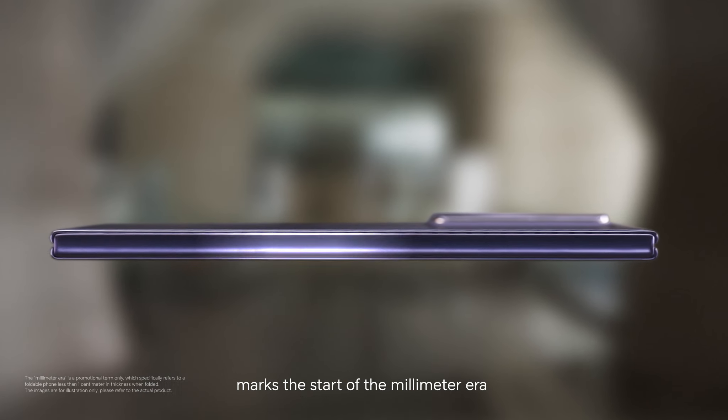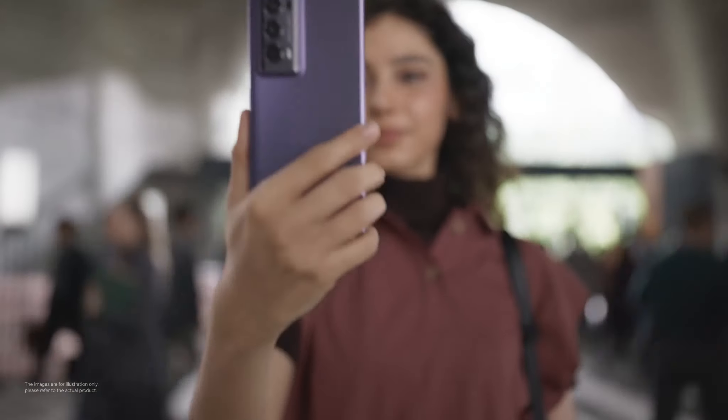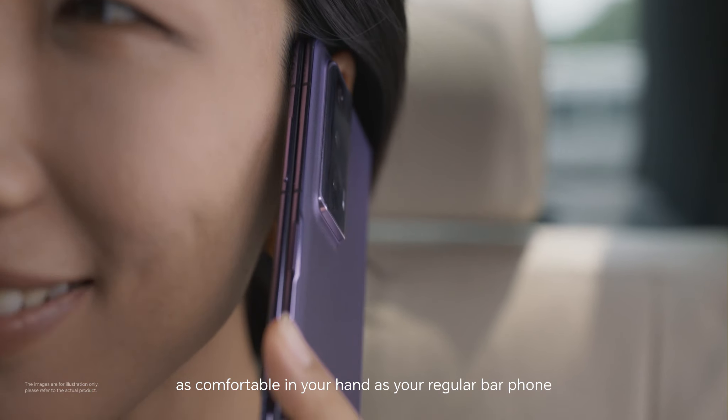Unfolding into an ultra-flat surface with ease, Honor Magic V2 marks the start of the millimeter era — as comfortable in your hand as your regular bar phone.